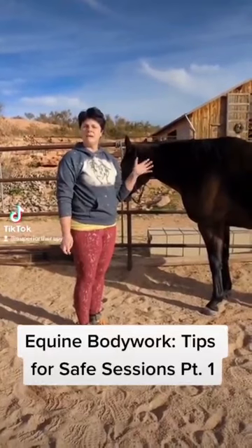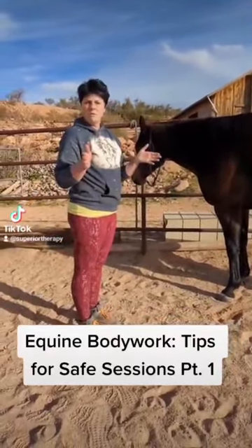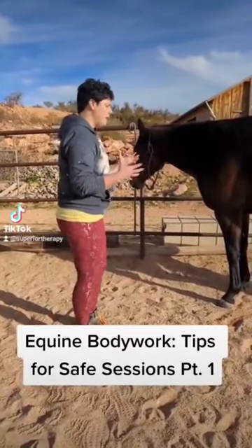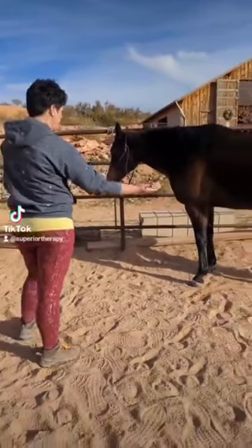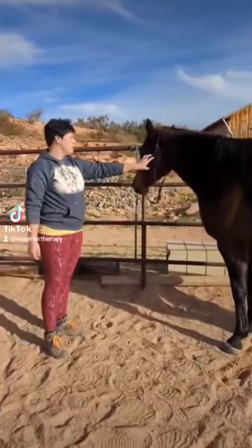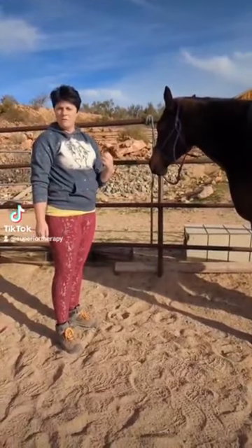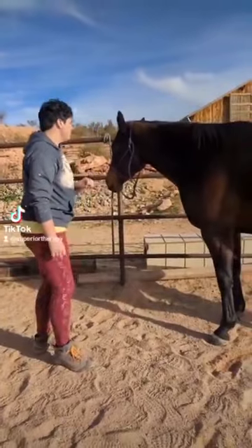Simple tips for keeping yourself safe as an equine body worker. The first thing I always start with before I ever put a hand on the horse is doing a visual exam. When we look at this mare, she's got her hind foot cocked, she's sleeping. We look at her face — she's got a nice relaxed eye, no tension in her jaw, a nice relaxed ear. She's probably not going to pose much of a threat to me.